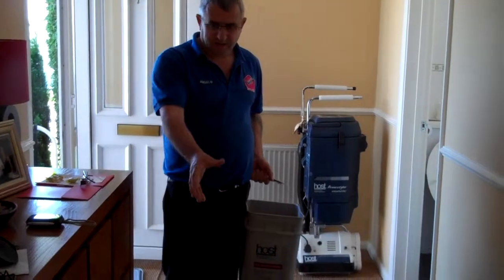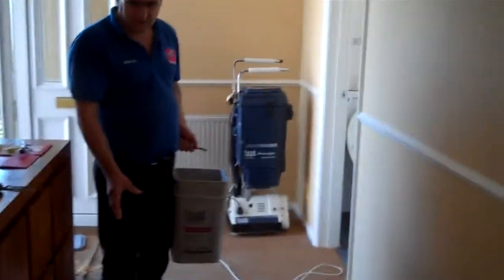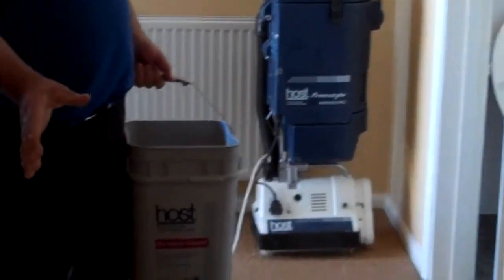We are here today to do this carpet. This is a seagrass carpet with natural fiber, so it cannot be wet cleaned. So we have to do a dry clean.